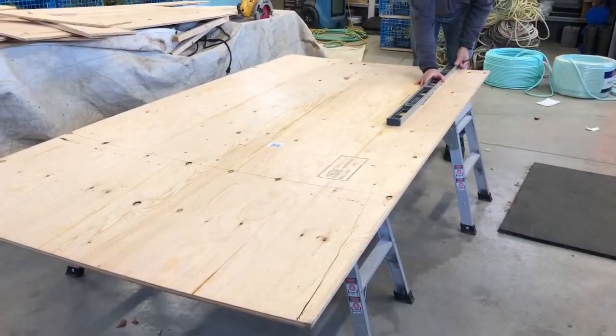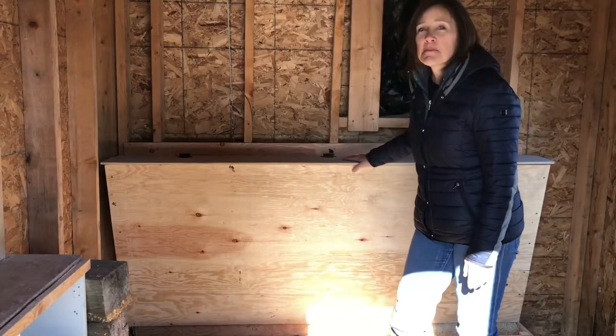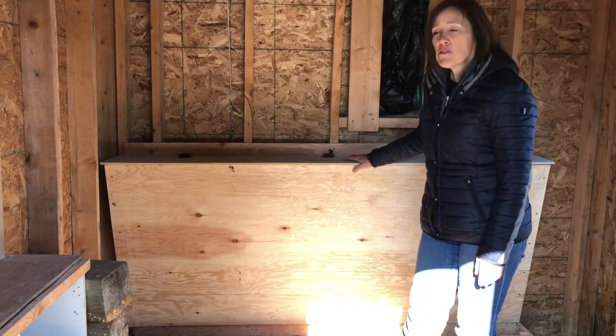I talked to my husband about it and he agreed. We had some time on our hands this winter, like a lot of other people did, and so he built me this chicken feeder. I absolutely love it — we were able to fit three bags of feed in, and if we'd pushed it I think we could fit five.